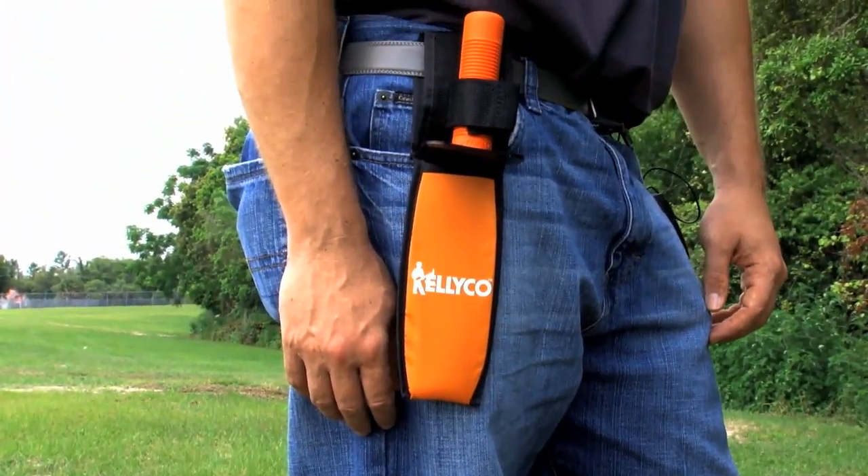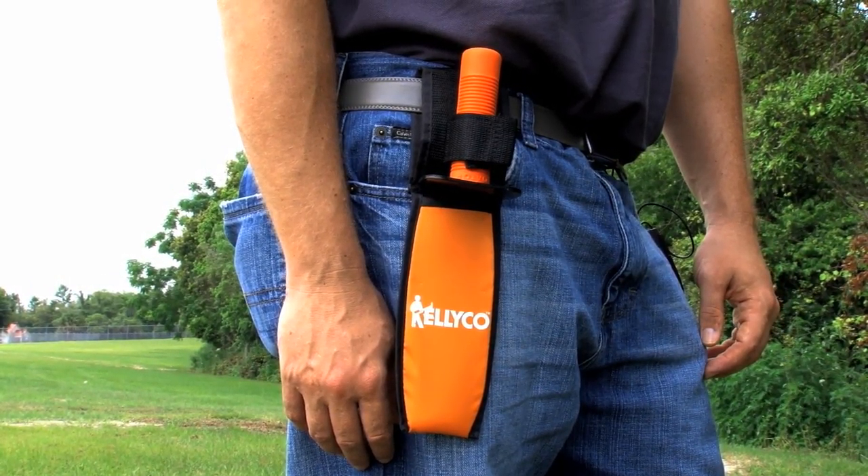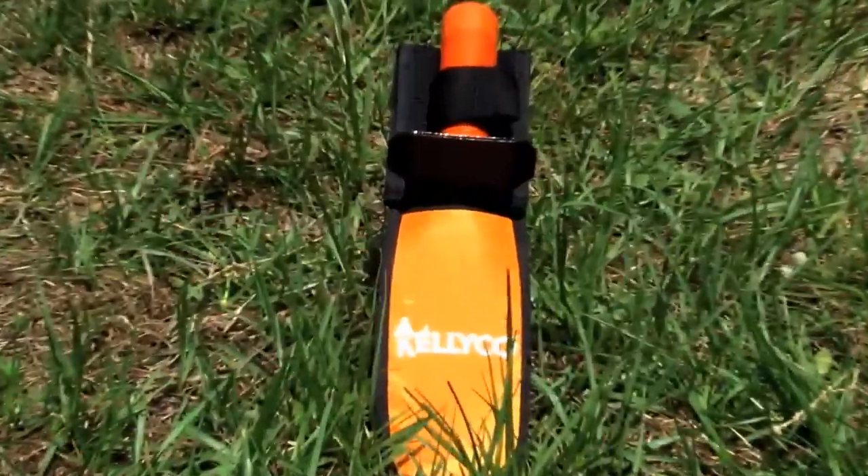For a limited time, includes a very strong DuraPro2 Cordura carrying sheath with belt loop. Get yours today. Thanks for watching this edition of the Kelley Co. Accessory Review Series. And as always, happy hunting.